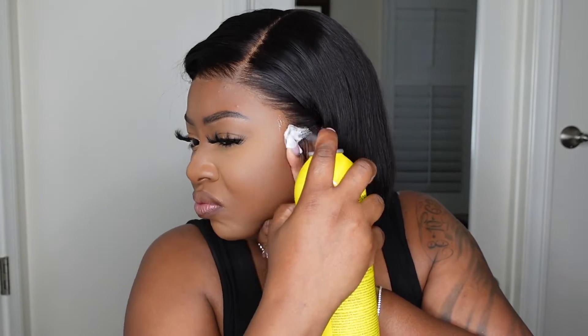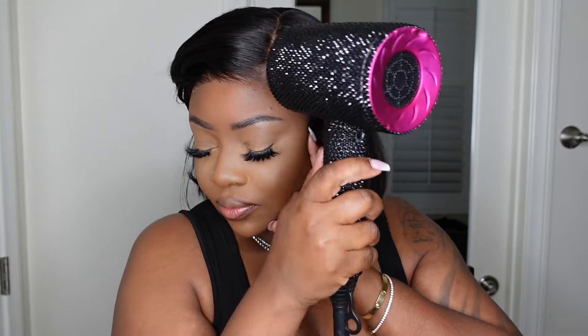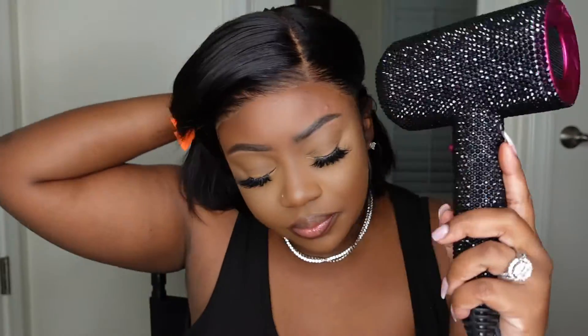Or kind of tuck them behind your ear. You're going to see I did lightly go in at the top with my glueless adhesive, but mainly concentrating on the ear tabs because that is what I want to bond down. The top and center does not need to be bonded down because, as you guys can see, it fits flat.